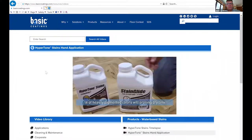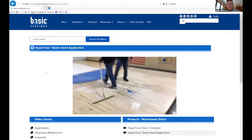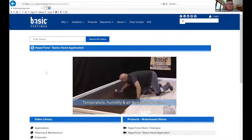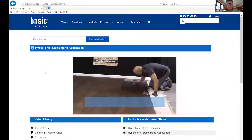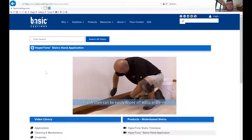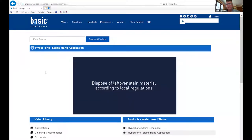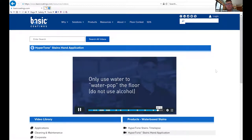Once you've applied the stain, immediately begin to remove it from the floor — there is no need to wait. Using two thick terry cloth rags, use one to remove excess stain and the other to blend the stain to a uniform appearance. When overlapping previous rows, thoroughly rewet the edge and blend in areas that overlap. Be sure to remove all excess stain off the floor or adhesion problems may occur. A typical dry time is two to four hours under ideal conditions of 70 degrees Fahrenheit and 50 percent relative humidity.